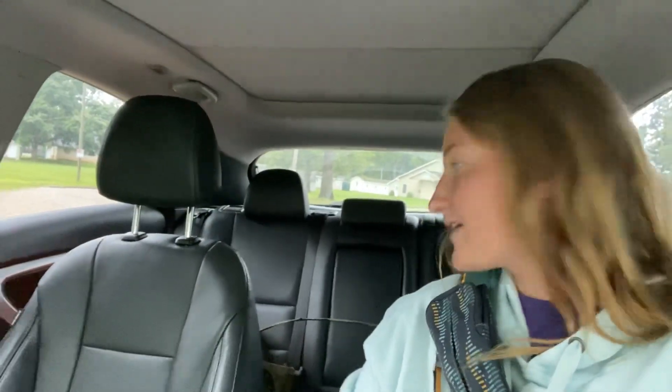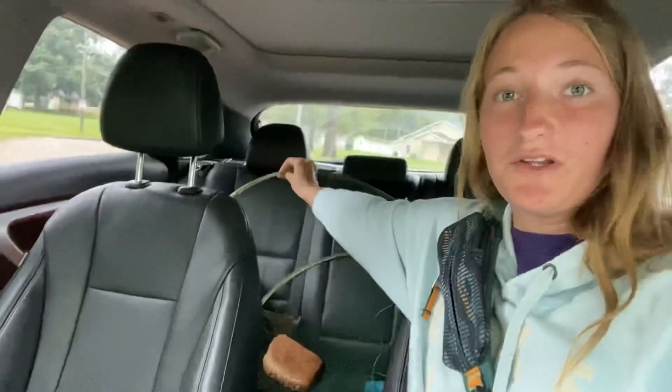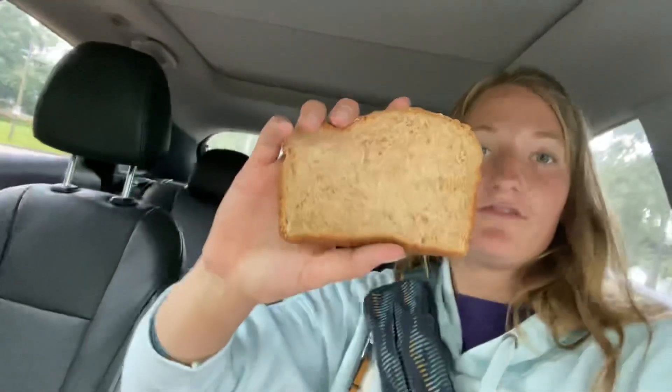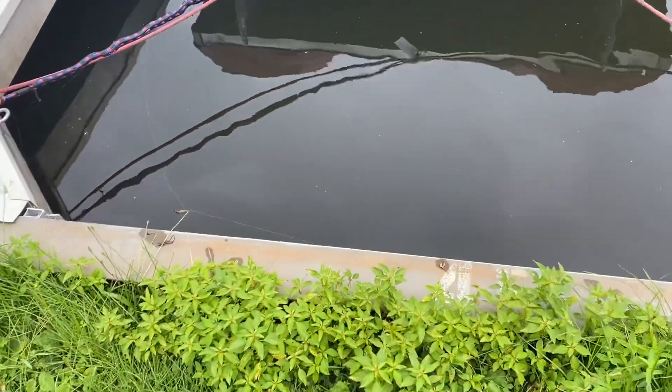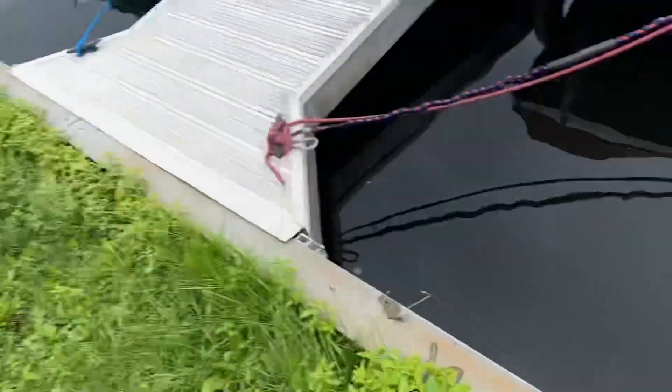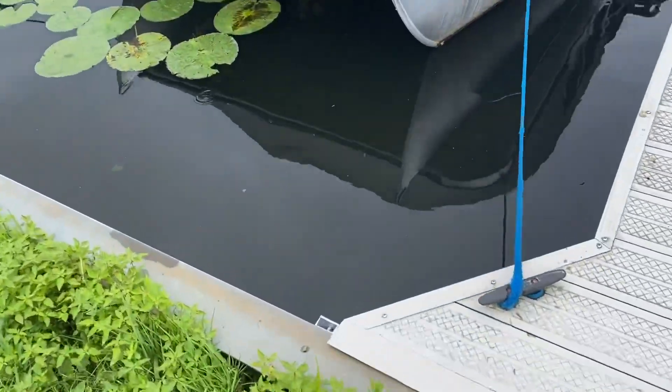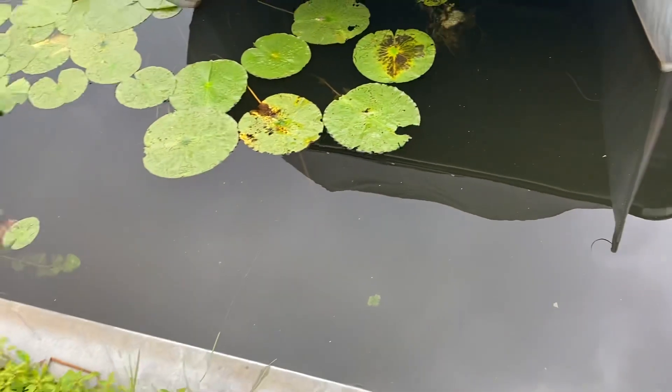Now we're down here by the docks. I got the net. I have no clue how I'm gonna be able to fold this thing back up — it is so big. There's just no way I'm folding that back up to the size it was. But I also got a piece of bread for bait. I don't actually see the fish in here. It just stopped raining, so the water's a little bit cloudy. But I keep seeing ripples — see all those little ripples in the water? That means there's definitely fish in here, so I'm gonna try.